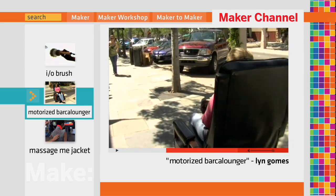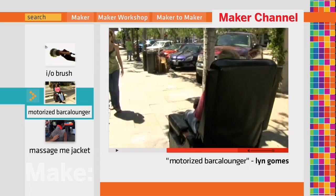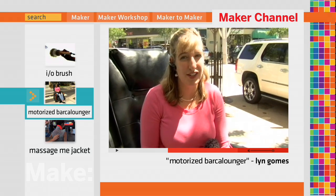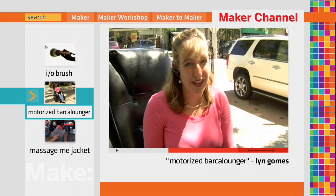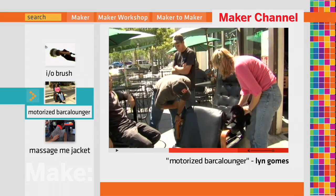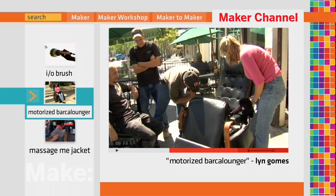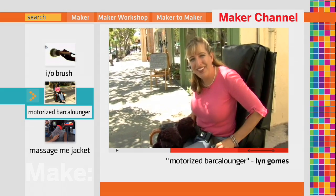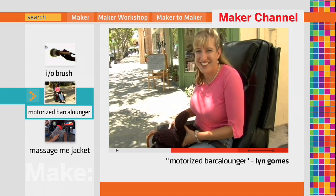I built this to have something cooler, and also for outreach activities to show that young girls, that they too can be engineers and they too can build cool stuff. Nobody cares when it's just sitting down, but once I get this thing moving, it's amazing the reactions you get from people. They point and they laugh because it makes them so happy.